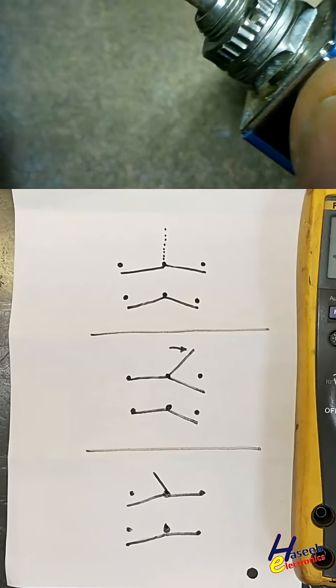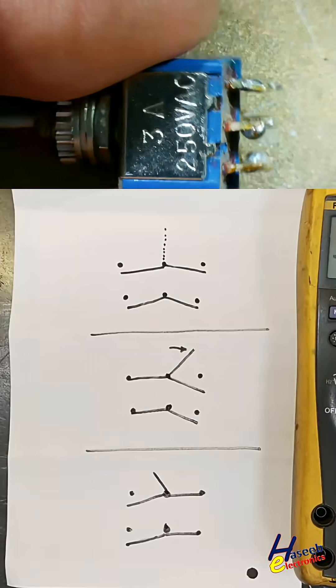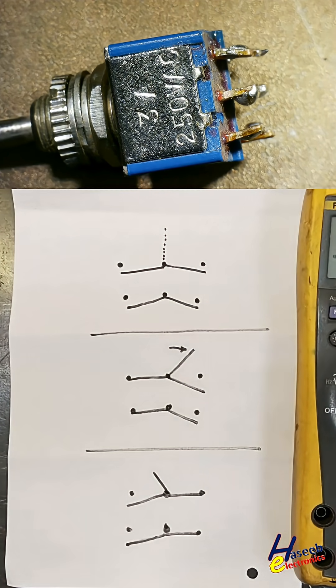In this way we can test this switch. Its contact rating is 3 ampere, 250 volt AC. Please subscribe to my channel for more videos. Thanks for watching.